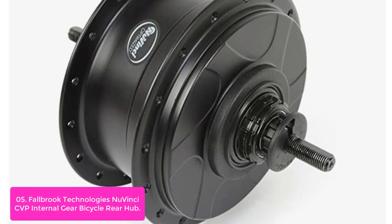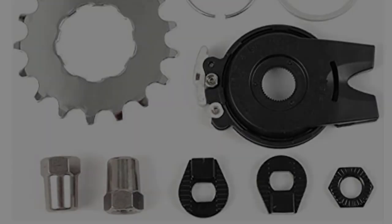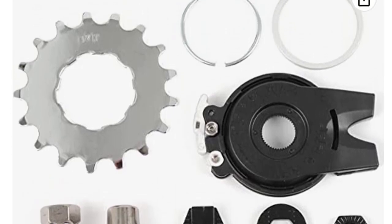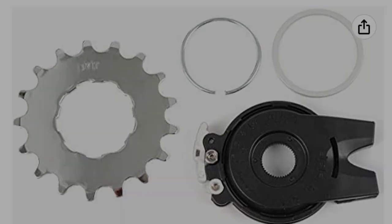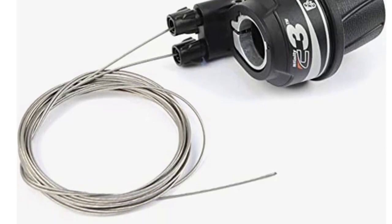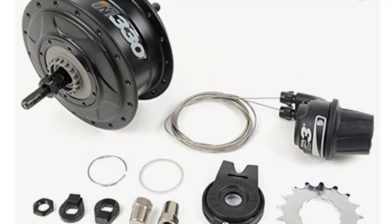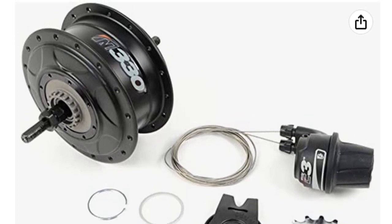Whether pedaling under a load, shifting while stopped, or waiting at a stoplight, the N330 will shift and is e-bike and belt drive compatible. 330% nominal ratio, 0.5 underdrive to 1.65 overdrive, compatible with mid-motor e-bike systems rated at 250W or less, designed for minimal maintenance using only 3/32 chain and cogs, compatible with Shimano 9-spline single-speed sprockets. The new Vinci N330 CVP Internal Gear Bicycle Rear Hub is designed as an upgrade or replacement hub for lovers of new Vinci hubs. This hub will fit on the Polisport 11-speed bicycle drivetrain with 36-hole design and a mid-motor e-bike system rated at 250W or less. Thanks for watching this video.